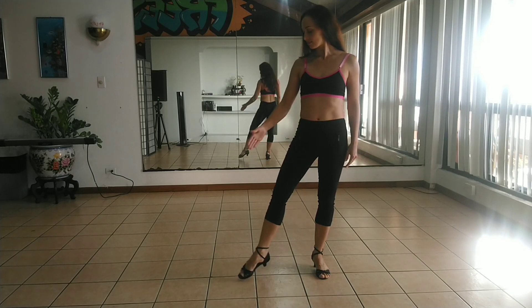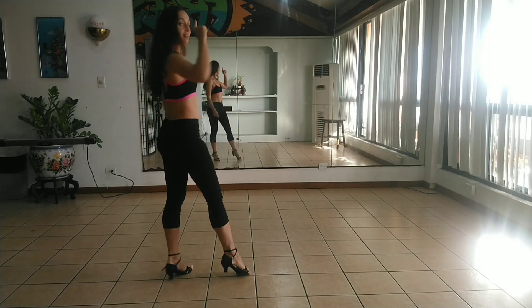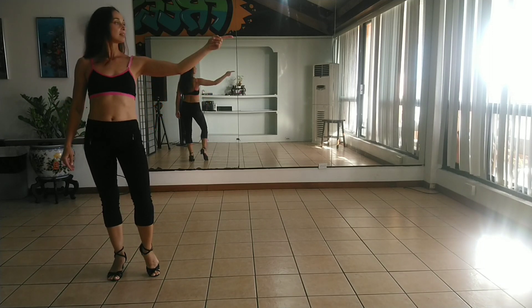Ladies start with their right foot going to the right side. One. Then we do half of a turn. Two. And we continue turning. Three. And making tap with their left foot.